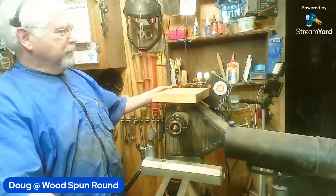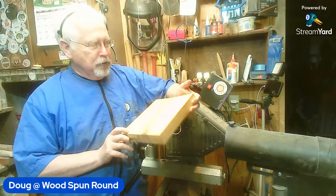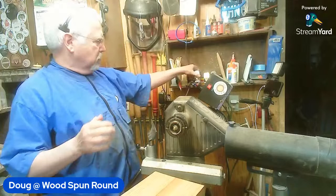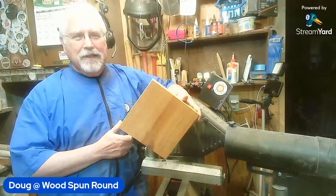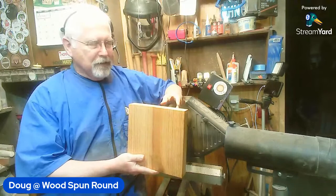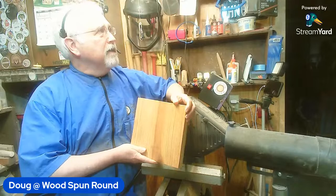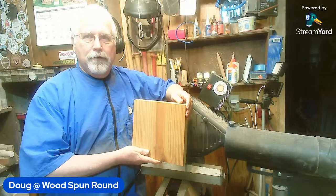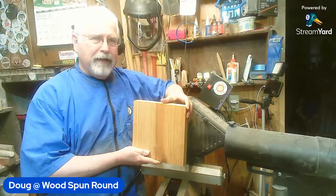I'm going to put you guys back in the background. We're going to work on this piece of pine here - construction pine, it was a piece of two by eight. This is going to be our hashtag week entry. The question was asked: is this old growth or new growth? You can see the grain lines there - this is new growth, nothing old growth about it. I have some old growth pine I'll save for another project, probably a goblet or a box.